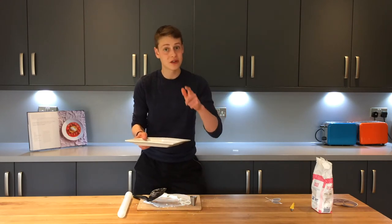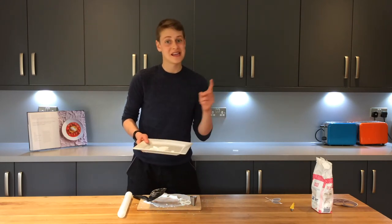Actually, I'm going to cut out another one of each of them so I have a spare in case everything goes pear-shaped.